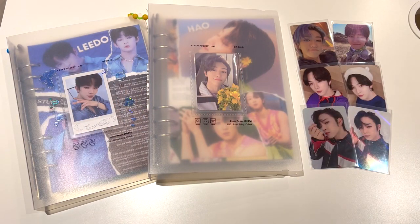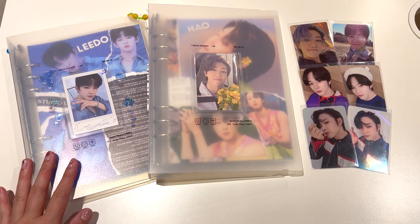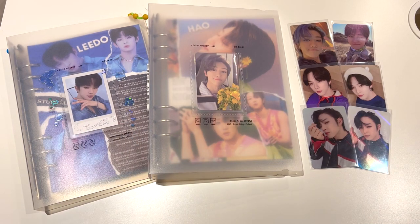Hello everyone, welcome back to another video. So today I thought I would split up my binders a bit and I am going to be updating my two A5 binders. I'm going to be updating my 1S Lido binder and my 17 Minghao binder. I thought this would be easier to follow compared to me doing a whole photo card storing video for all of my binders.